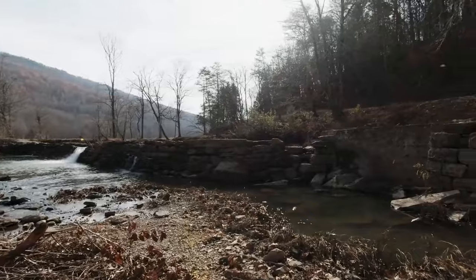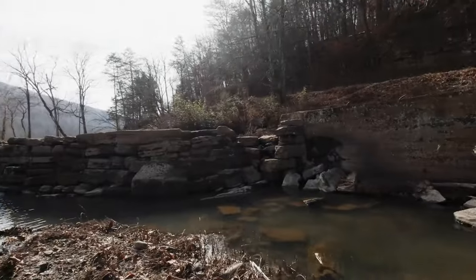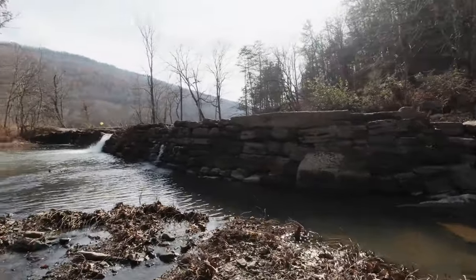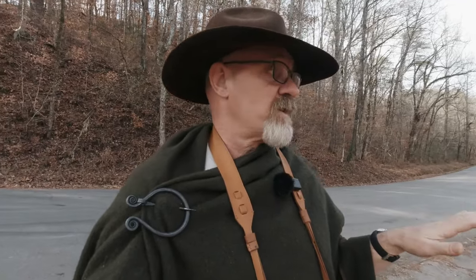Today I've come down to Lookout Creek where there was an old gristmill. All that's left now is the dam, the foundation for the mill, and the water wheel. The water's way down due to our recent drought — I have never seen this creek this low. It's a rare opportunity, so I'm going to get some photos of the dam and mill using the Hanimex 28mm.